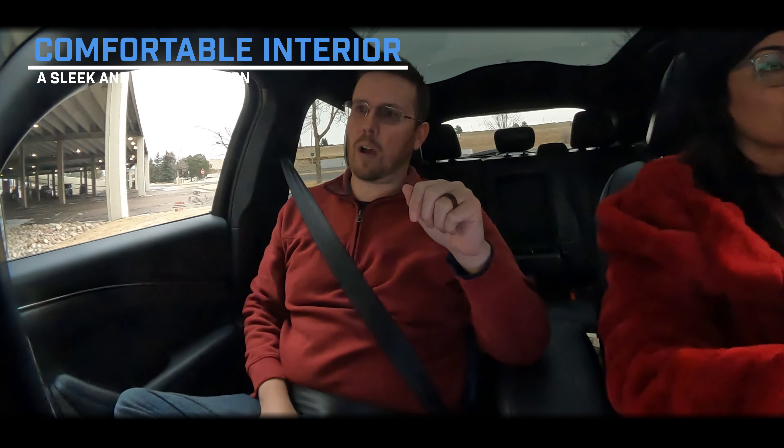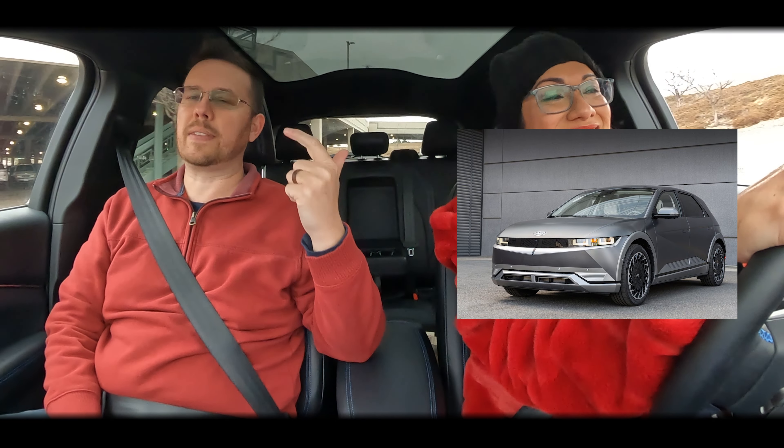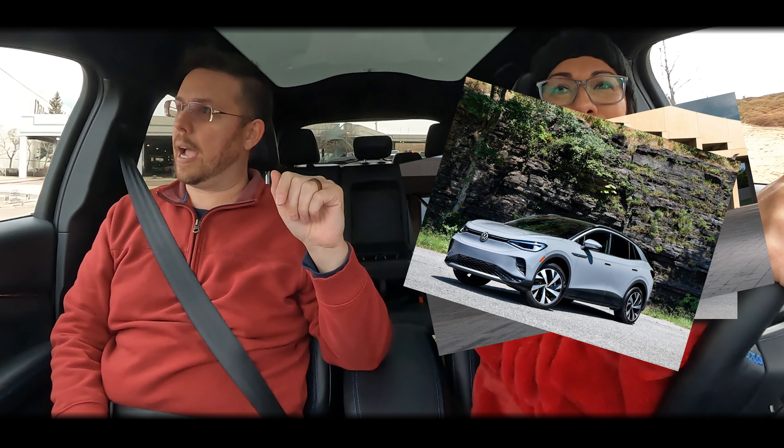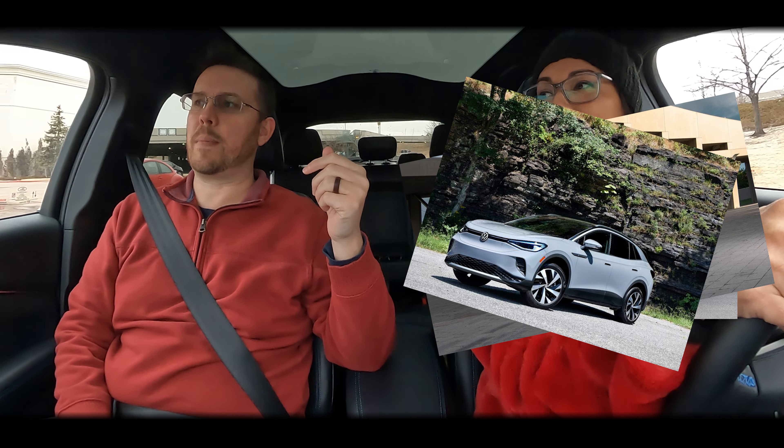We are looking at an EV for ourselves, so let us know in the comments down below what you think. We're going to be comparing the Ioniq 5, the EV6, the Mach-E, and the ID.4 — and any other EVs that come up before we make our decision. Let us know what you think.